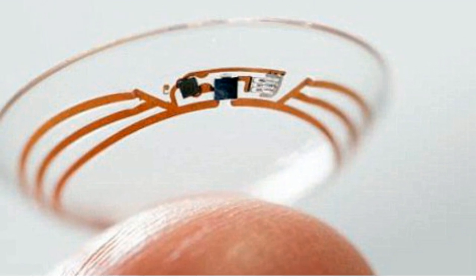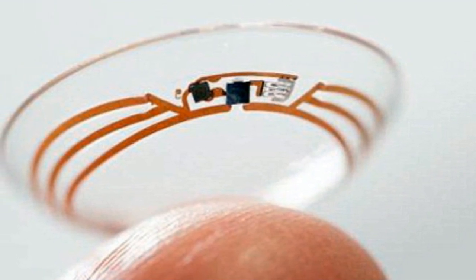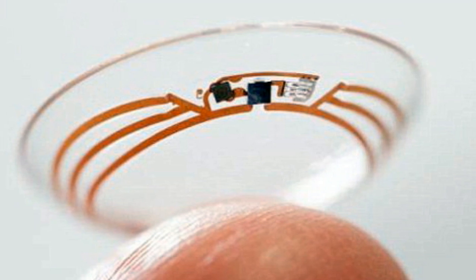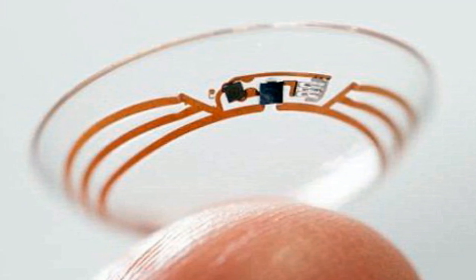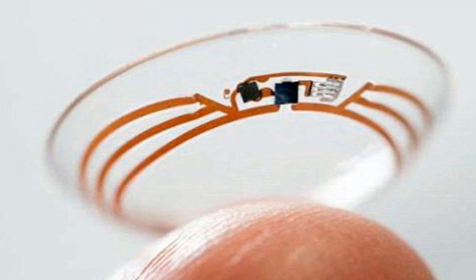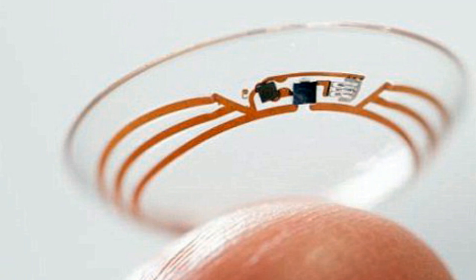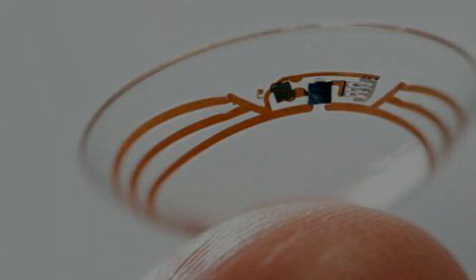Under the agreement, Google X and Alcon will collaborate to develop a smart lens that has the potential to address ocular conditions. The smart lens technology involves non-invasive sensors, microchips, and other miniaturized electronics embedded within contact lenses. The first product will help diabetic patients manage their disease by providing a continuous, minimally invasive measurement of the body's glucose levels via a smart contact lens, which is designed to measure tear fluid in the eye and connects wirelessly with a mobile device.